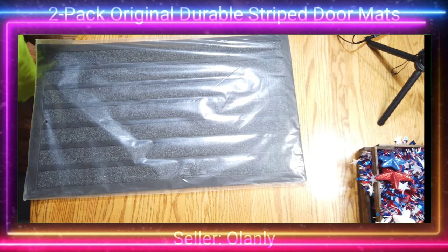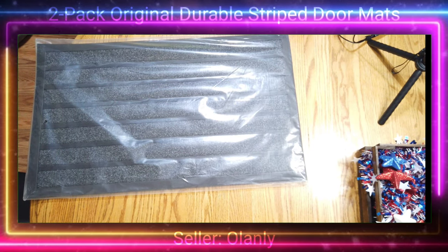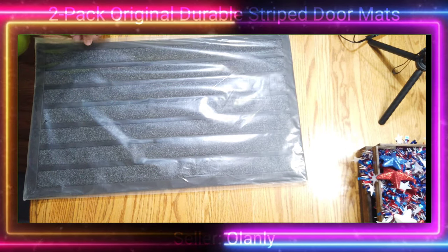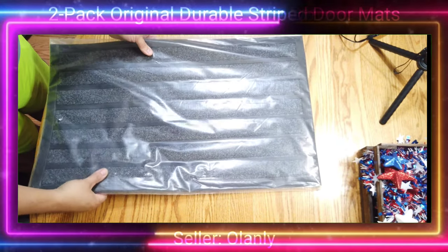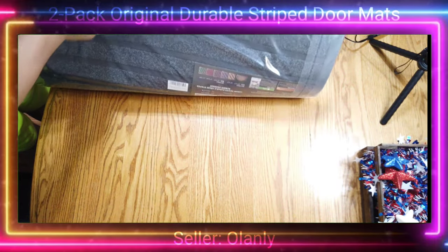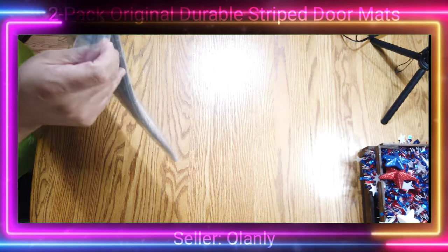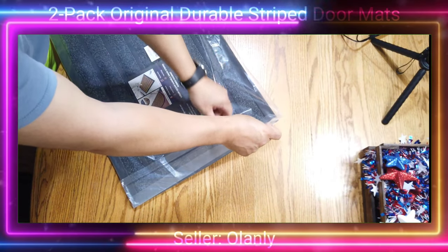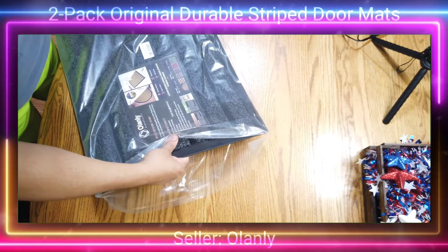This is the original black. As you can see, they come well packaged with plastic on top. These are full rubber, so they will withstand being outside and are advertised as heavy-duty doormats meant to be outside for entryways to garages, patios, and high traffic areas.